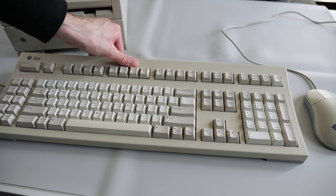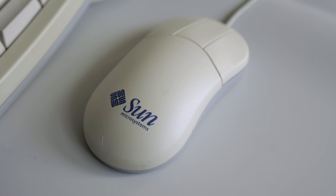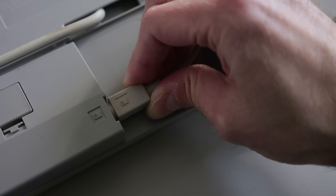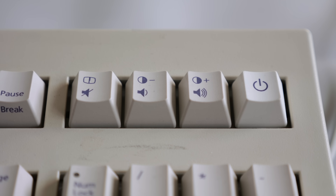I was given a keyboard and mouse with the system, which is good, since Sun had its own proprietary interface for these. They're normal enough, but with some small tweaks. The mouse has three buttons and connects through the keyboard like a Mac did at the time, and the keyboard itself has some extra keys for convenience—things like cut, copy, and paste, along with audio volume.